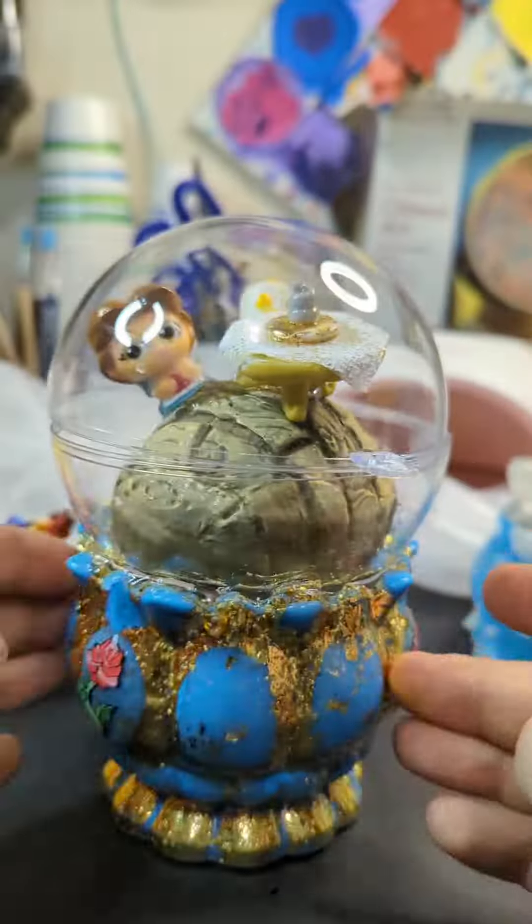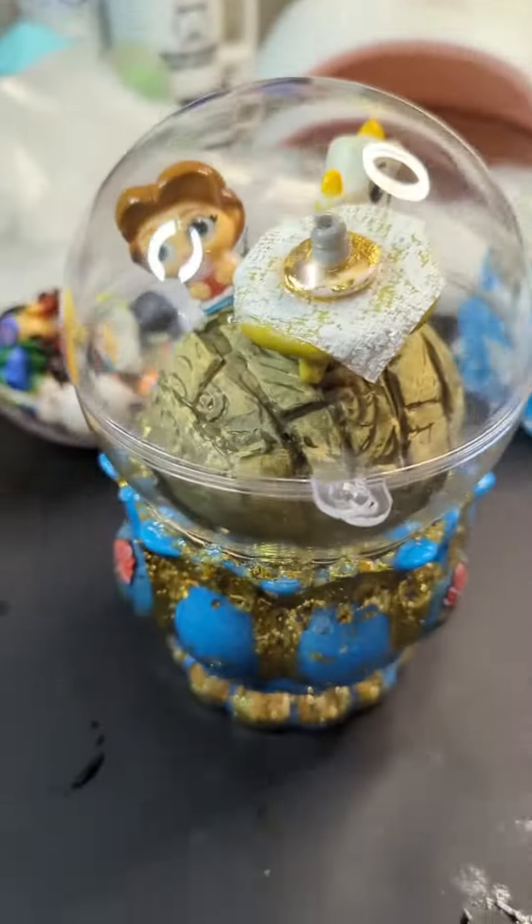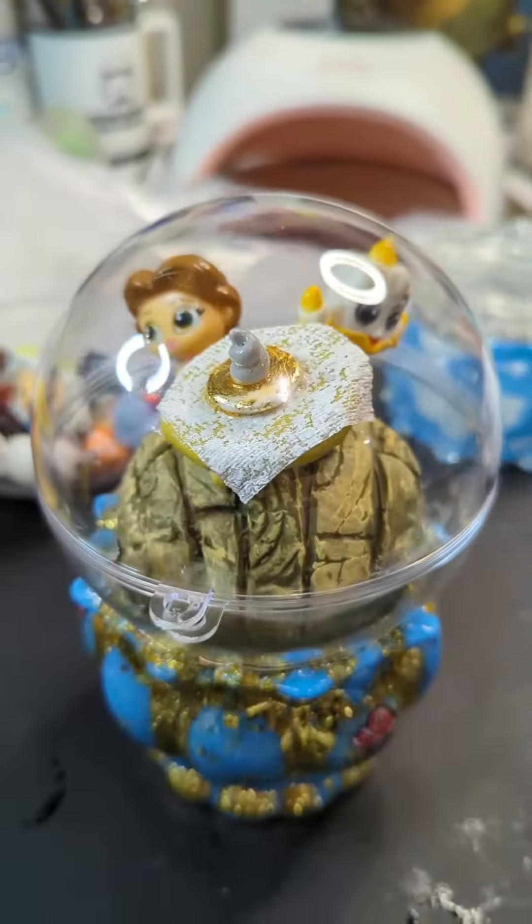I thought this was going to work really well, but if you notice, there's a gap there and the top doesn't connect. So I had to change Lumiere's placement in the end.